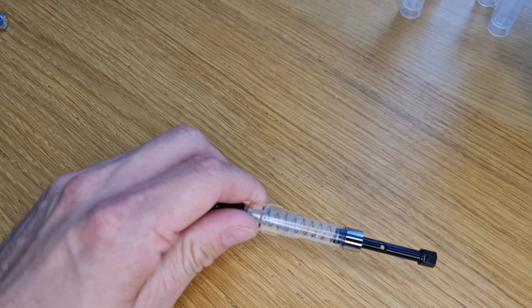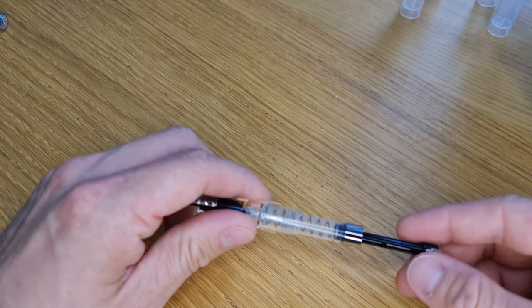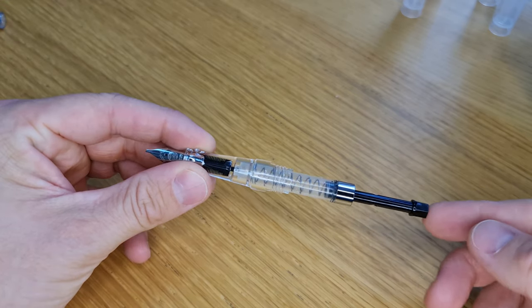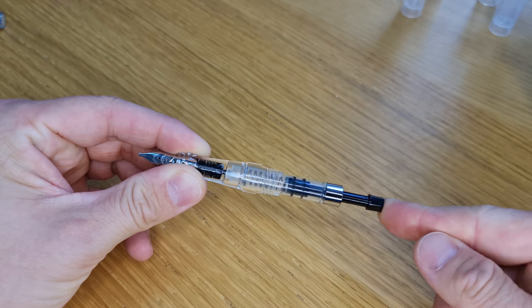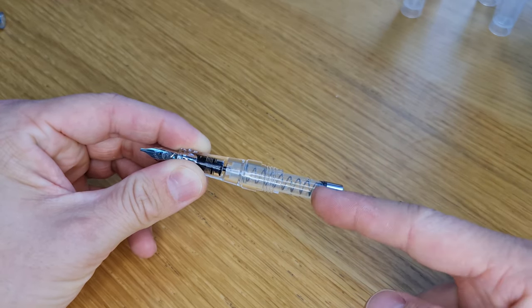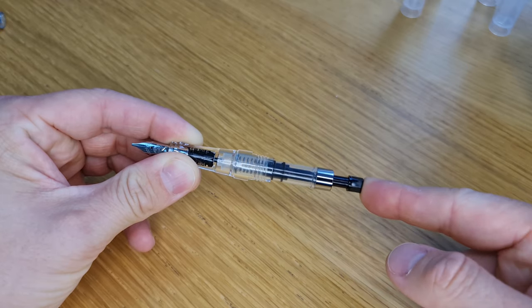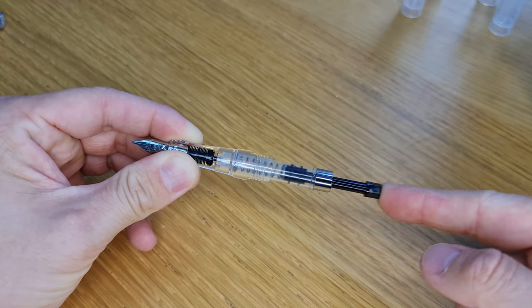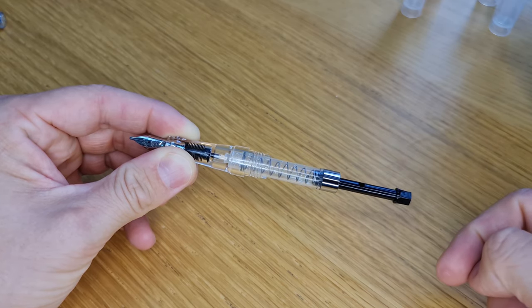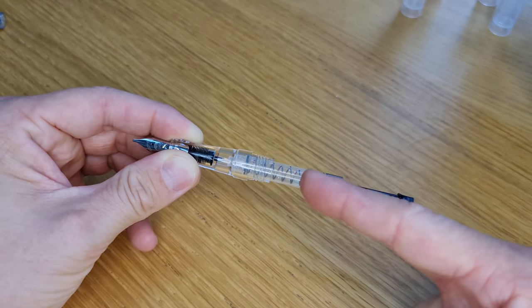Sorry, I've just dropped the barrel there. As soon as we have a delivery you'll be notified by email that they're in stock again so you can top up. So if you haven't watched the other video, this is how this works — quite simple. There's a spring inside which acts as the mechanism; all you need to do is push that in, let go, and it will fill up the internal barrel.